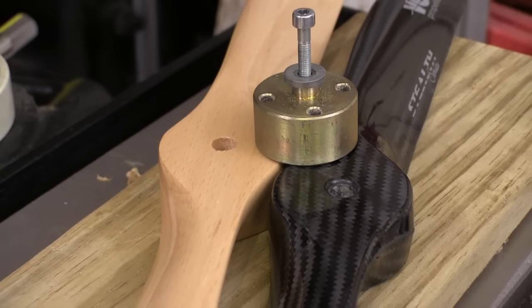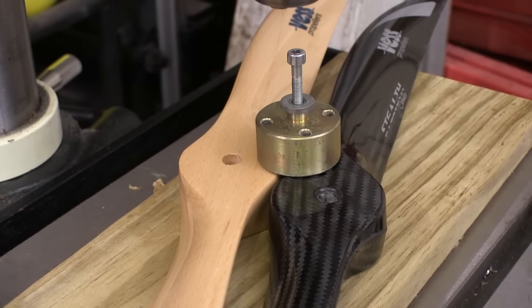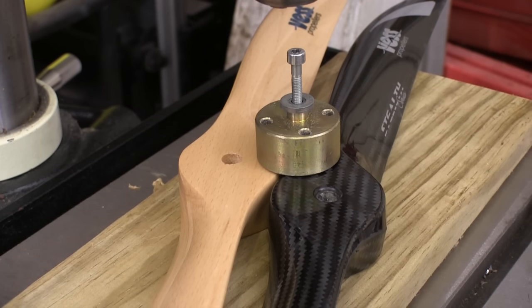Drilling bolt holes in our props has to be done precisely or we risk ruining the prop or even having it blow up. Drilling jigs like this one make the job easy.